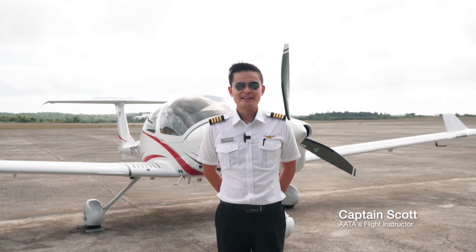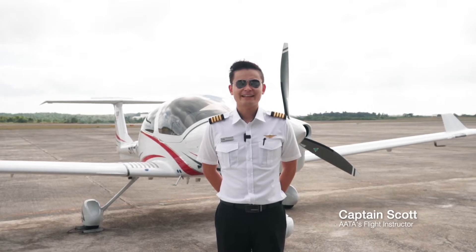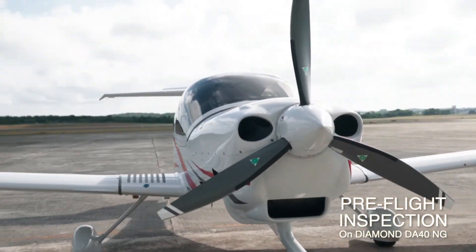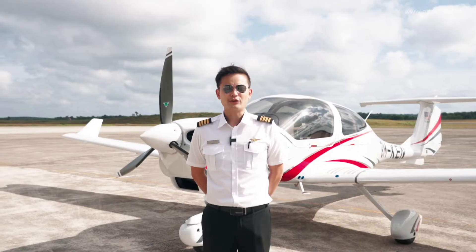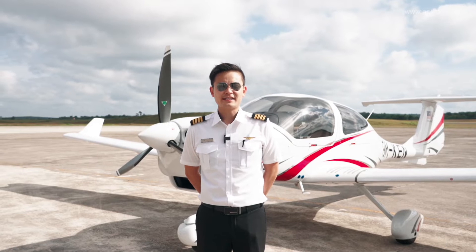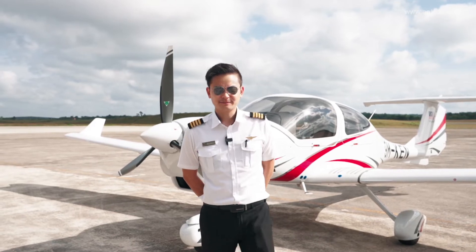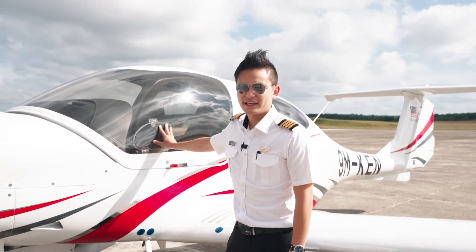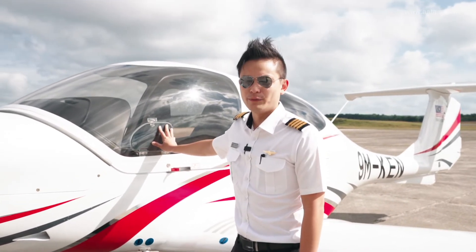Hi, good day everyone. It's me again, Captain Scott from AATA. Today's flight will be on a Diamond DA40NG aircraft. We'll be doing a pre-flight inspection to make sure it's safe for our following flight. Like last time, we've made sure the aircraft documents and all the pitot covers are removed.